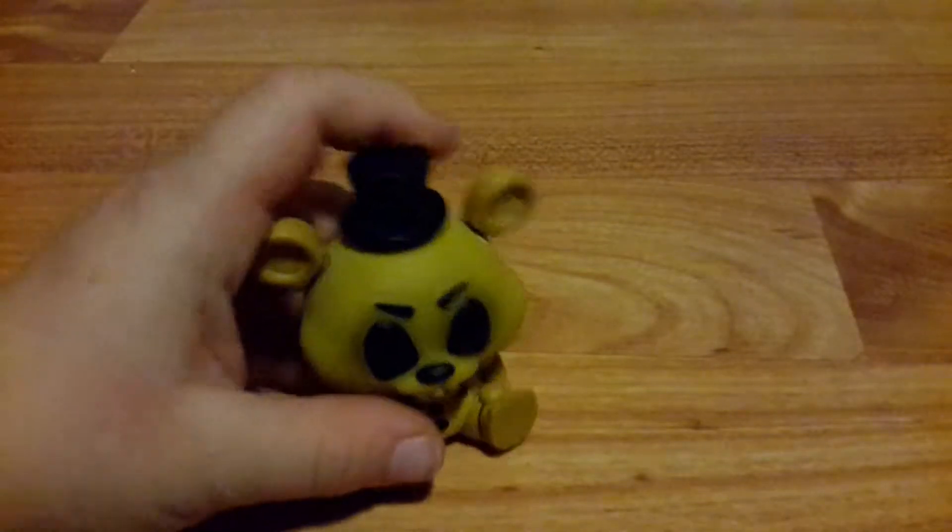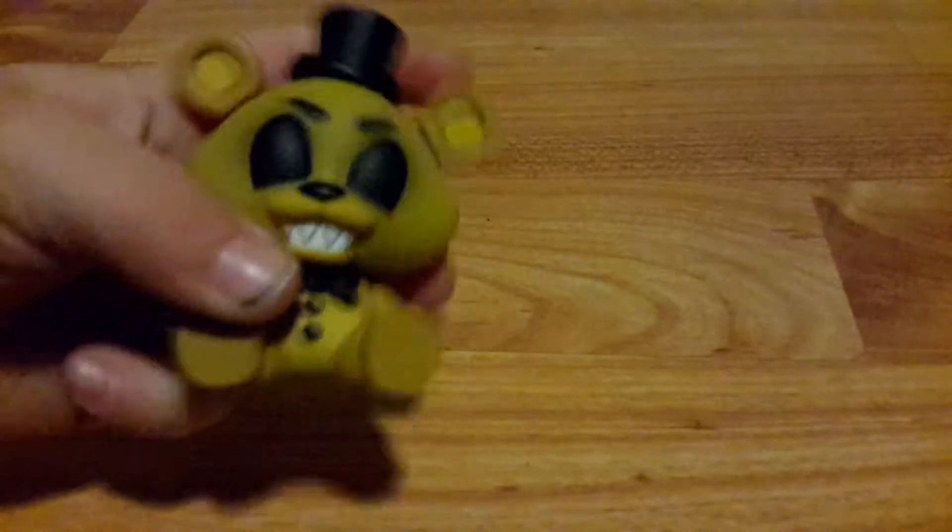And we've got Golden Freddy, who is a Walmart exclusive.